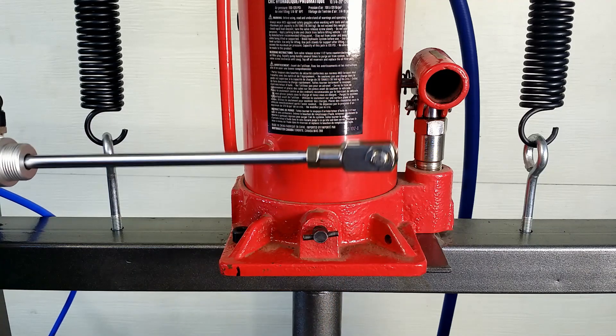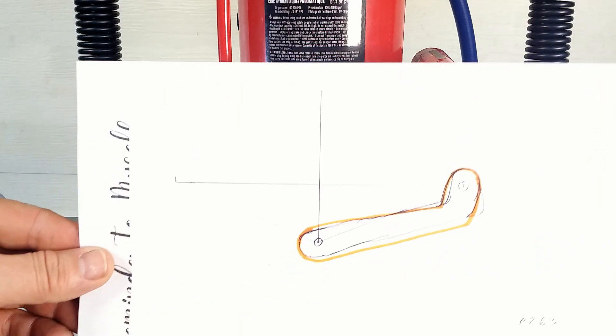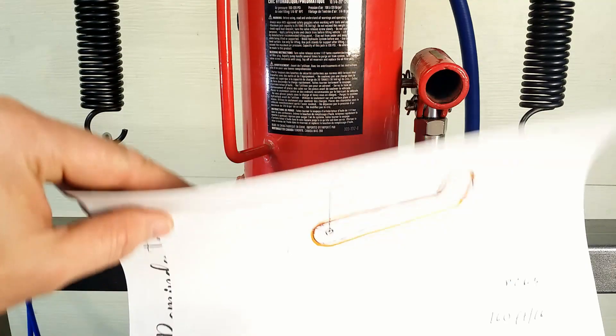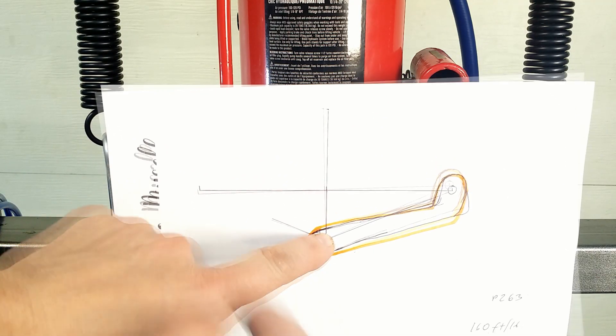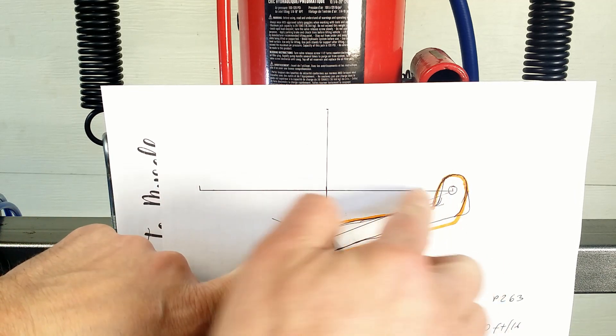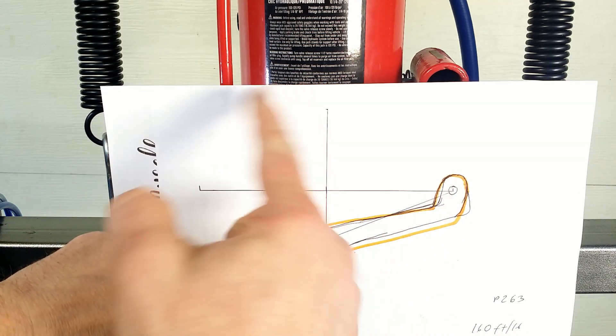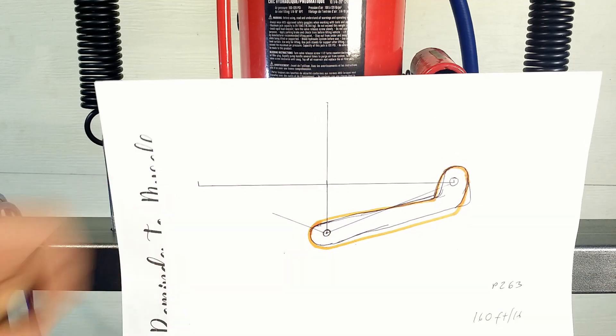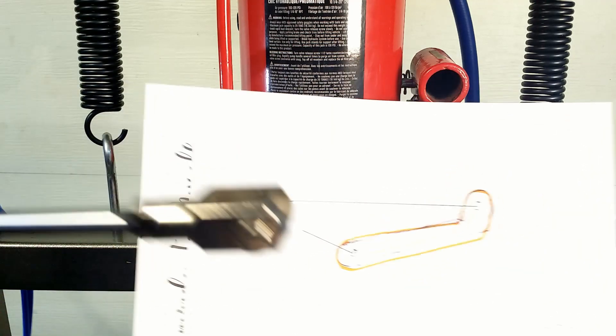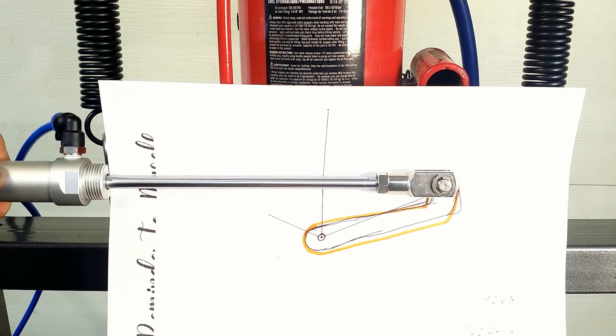Just need to connect it with the valve. So my brain came up with this design. Here we have the pivot point and the other point will be oscillating between those two — obviously not in a straight line, it will travel on a curve. This mechanism will turn the valve about 120 degrees.